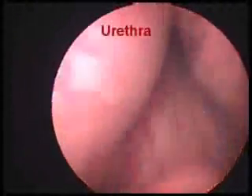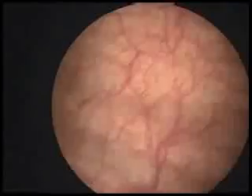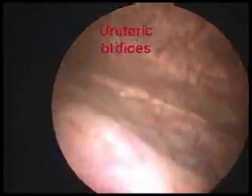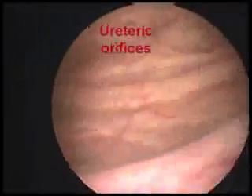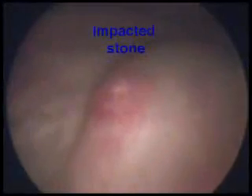After passing through the urethra, we enter the urinary bladder and look for the bladder lining and both ureteric orifices where the ureters from the kidneys join. This is a ureteric orifice where a stone is obstructed.